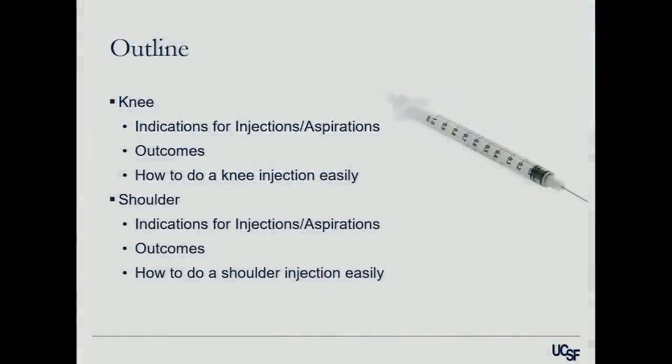So what we're going to talk about is how to do knee and shoulder injections — primarily the indications, how to do it both for aspirations and injections into the knee, how to do it easily so it's very reproducible and your patients don't dislike you, and the same thing for shoulder. I personally don't do any elbow, ankle, Botox, or eyebrow injections, so we're going to focus on knee and shoulder.